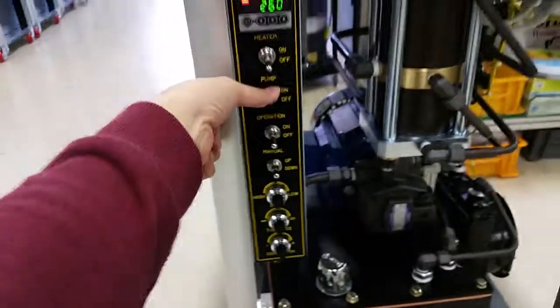After cleaning, turn the pump off and then switch off the machine. That's it — thank you.